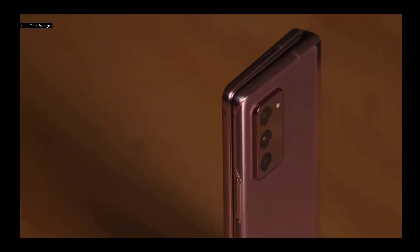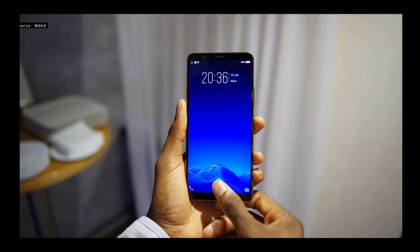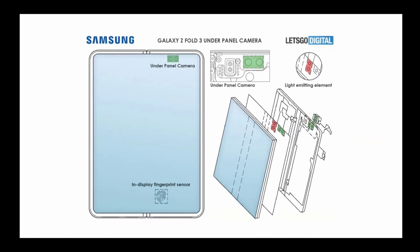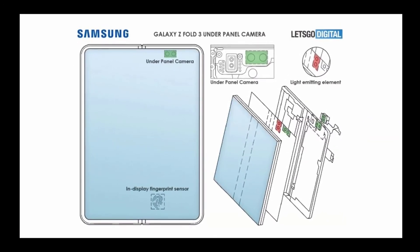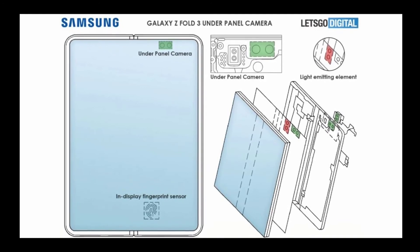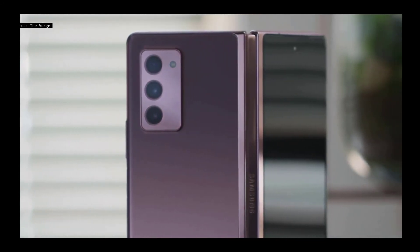Samsung seems to be getting ready to release its first smartphone with an under-panel camera. Regarding the under-screen fingerprint scanner, the fingerprint sensor on the Z Fold 2 was incorporated into the power button on the side of the device. According to the patent image, the in-display fingerprint sensor for the Z Fold 3 is placed just off-center to avoid positioning it exactly on the fold line, which would complicate biometric authentication and the architecture of the fold.